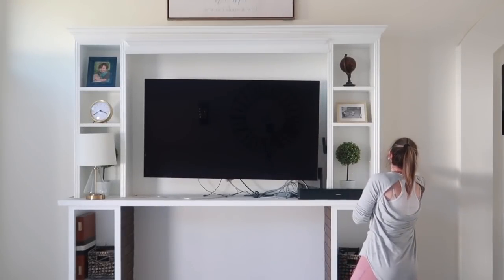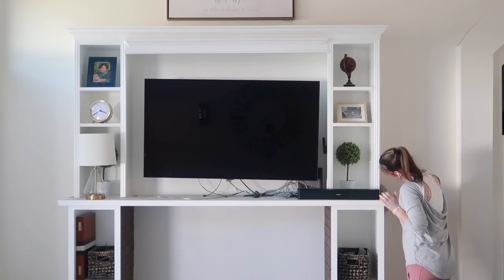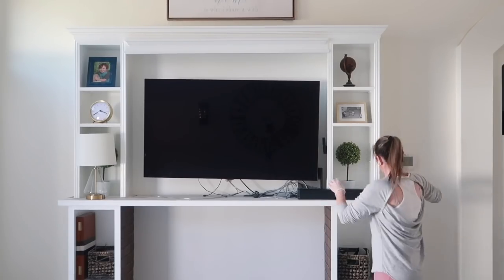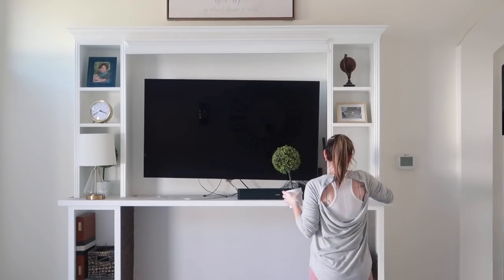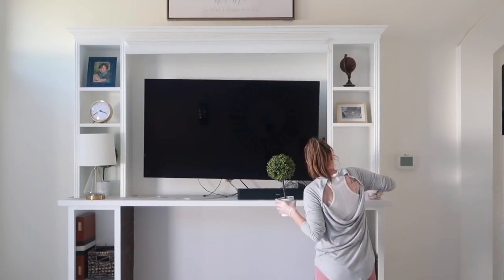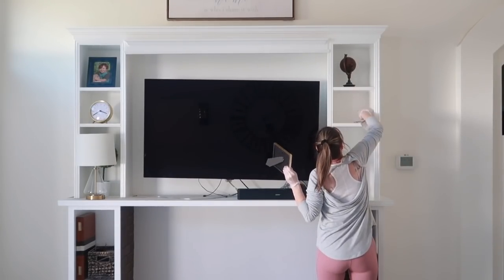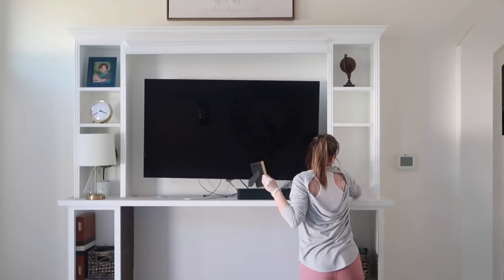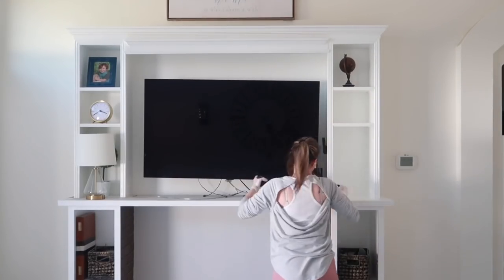Moving on to the entertainment center — I'm going to wipe everything down here with a wet cloth. I also rinsed this cloth out a ton. One thing I've been trying to do is take any of the old stained or ripped dish towels and make smaller rags out of them. It's great because I'll throw rags away if they get too nasty, and this saves on having to buy more rags.